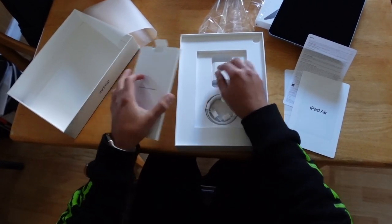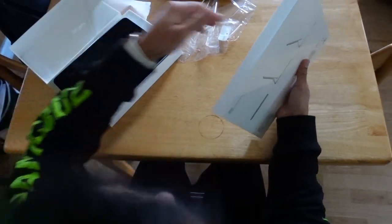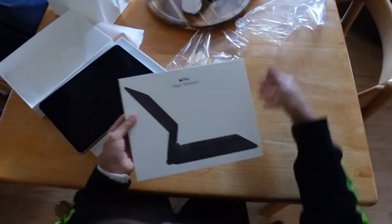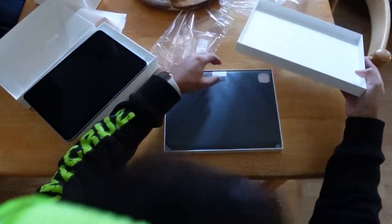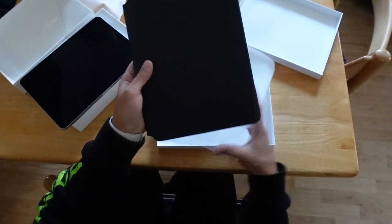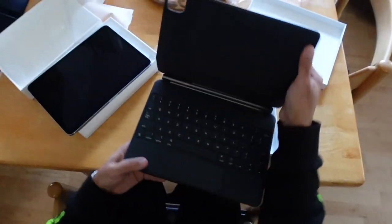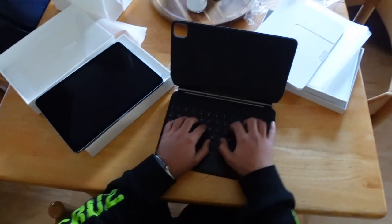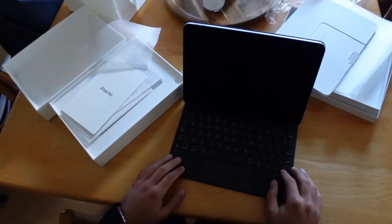Now let's check out the Magic Keyboard. Opening up the new Magic Keyboard — this is going to be a bit smaller than the Pro version obviously, but at this day and age I just want portability. The Magic Keyboard for the iPad is backlit, you don't need to charge it — super nice. Scissor switch keyboard. It is a bit smaller than a regular size keyboard, but still very much usable. All you've got to do is, boom, and we're on.